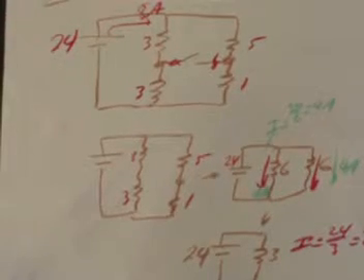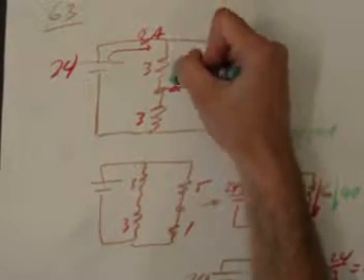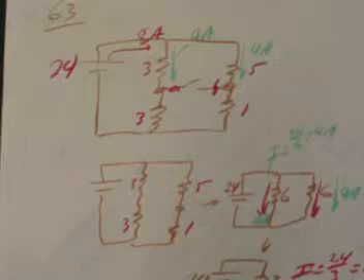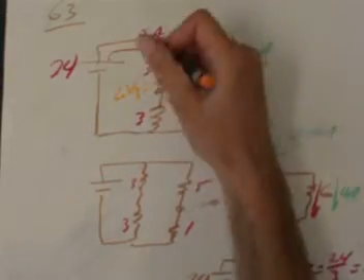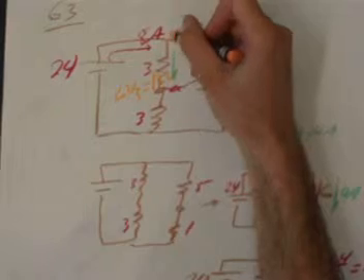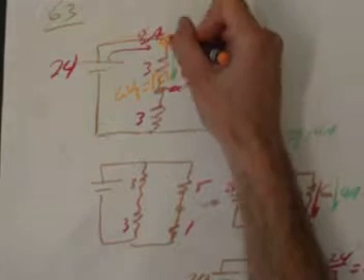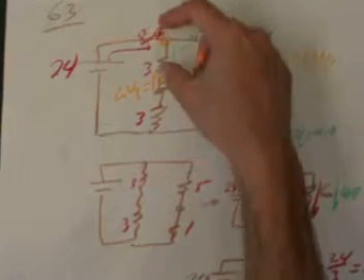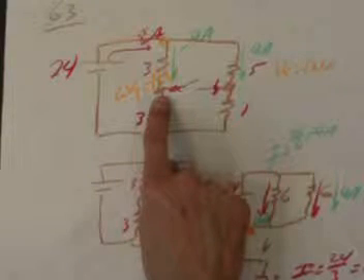The potential difference across A and B is not immediately obvious. Going back to the original circuit, with 4 amps flowing through the 3-ohm resistor, the voltage drop is 3 times 4 equals 12 volts. The top rail is at 24 volts connected to the positive terminal of the battery, so after dropping 12 volts, the voltage at point A is 24 minus 12, which is 12 volts.